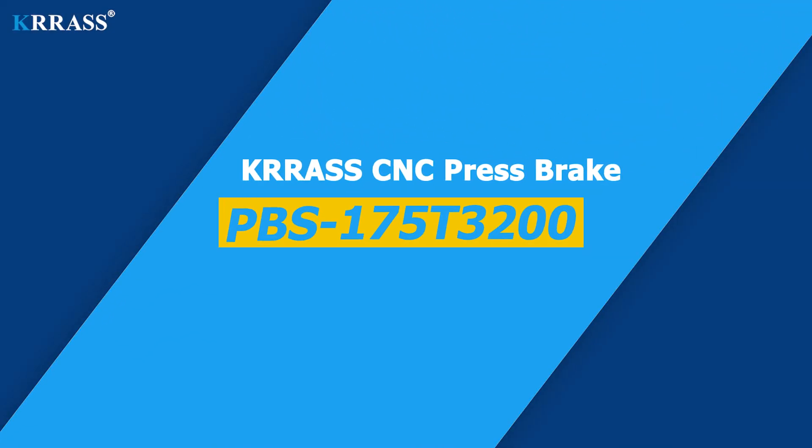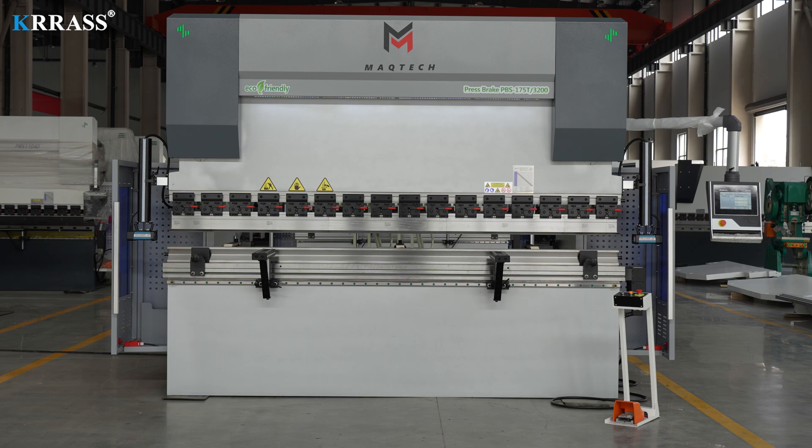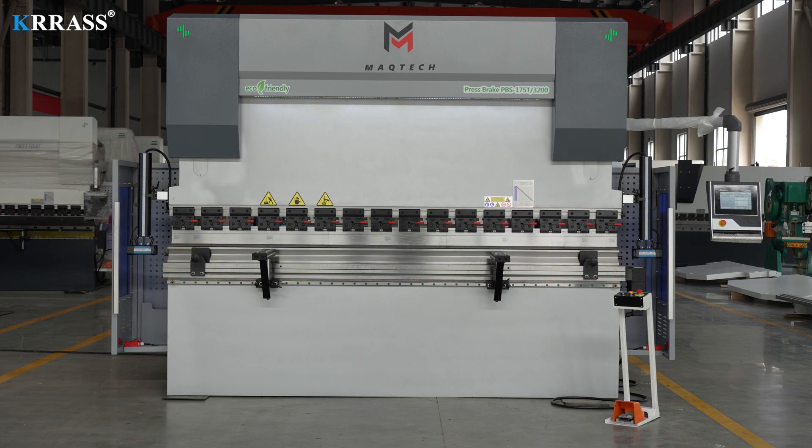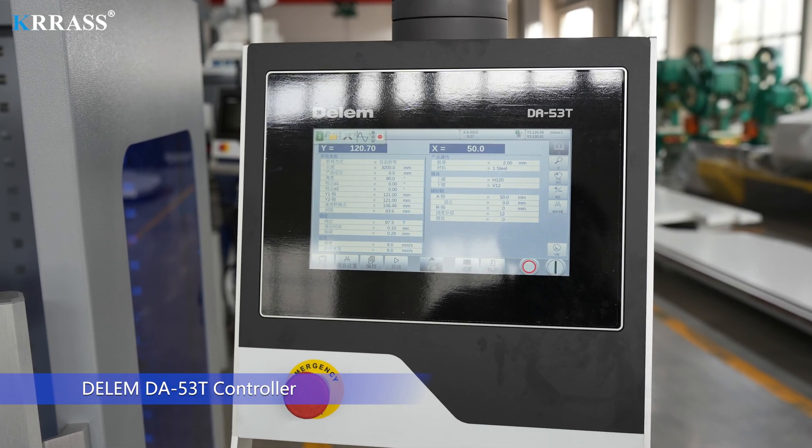Crass CNC Press Brake PBS175T3200, plus one axis, with DA53T. Dilem DA53T controller.